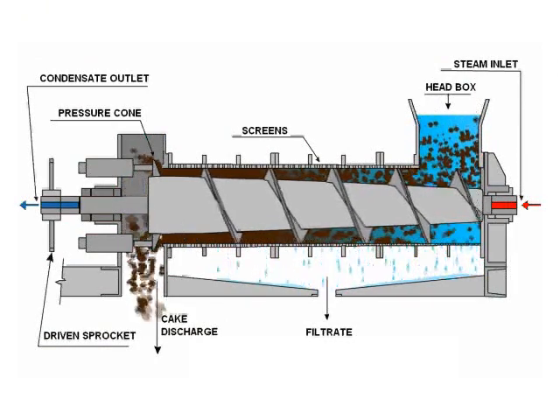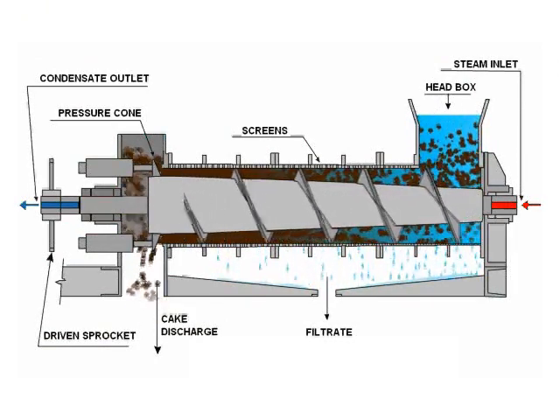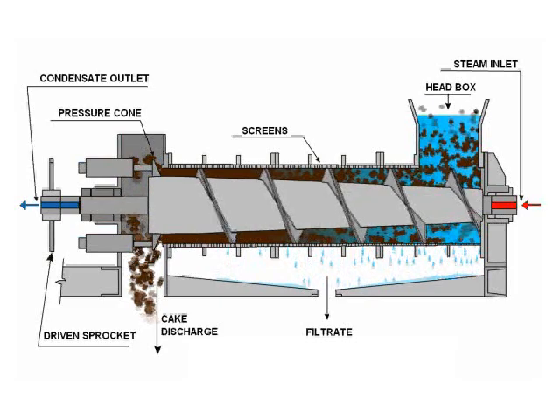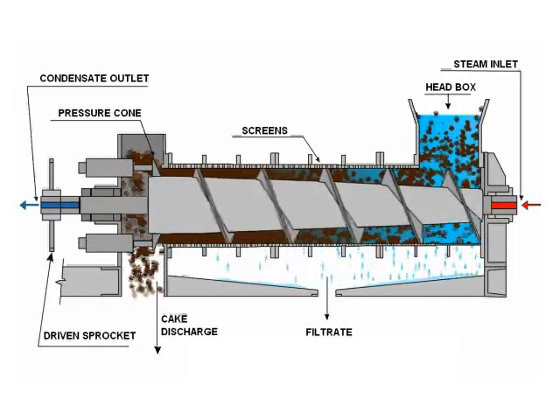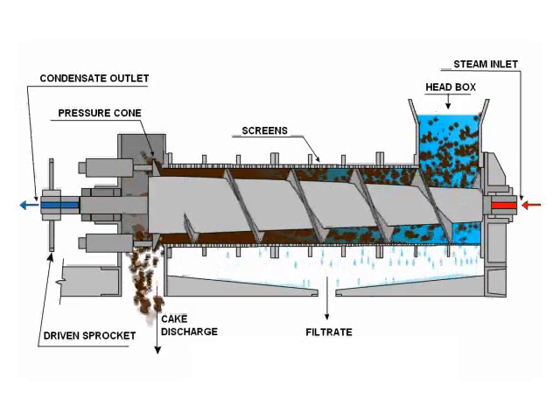With an FKC screw press, dewatering is accomplished by slowly squeezing the flocculated sludge and allowing the liquid to escape through the perforated screen surrounding the screw, while retaining the solids inside the press.